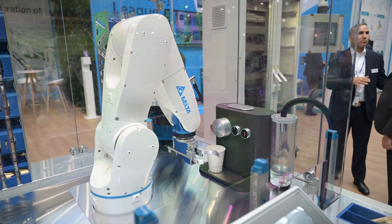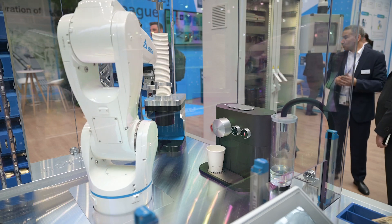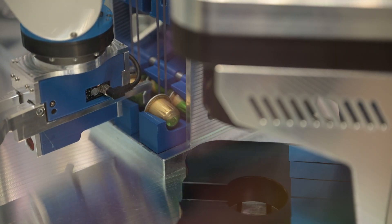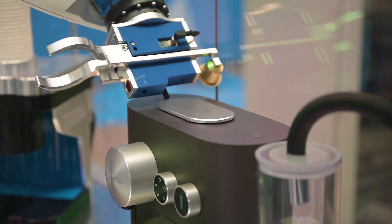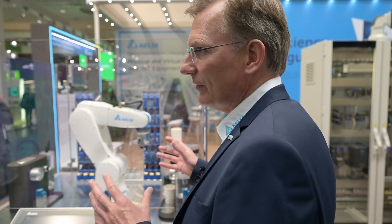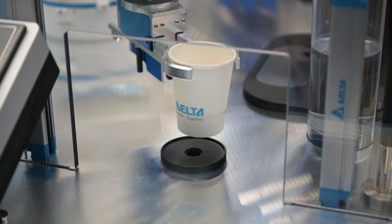Besides this, we also have our Scara robots, which we don't show here — this time we only show the articulated arm robot. But basically we can serve all robot types. We also have software for integration and design: it's our DIA software, called DIA Suite, which stands for Delta Industrial Automation. We have our own software where we can select, simulate, and make drawings — all integrated in one software suite.